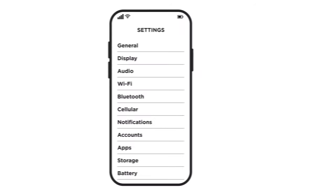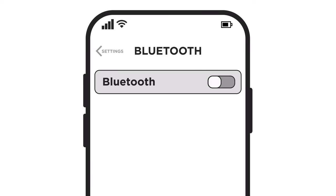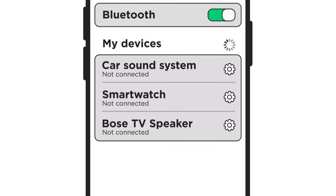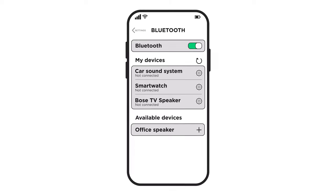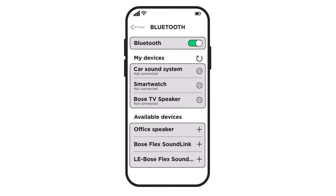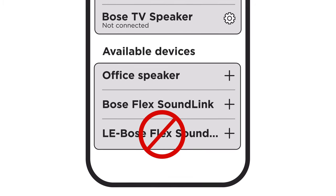Next, we need to put the Bluetooth device in pairing mode. Go to the Bluetooth settings on your device and make sure Bluetooth is turned on. You should see a list of any previously connected products, along with a list of any nearby products that are available to connect. If you don't see your Bose speaker, you might need to tap a scan or refresh button to find it. If your speaker appears twice, don't select the option that shows LE.